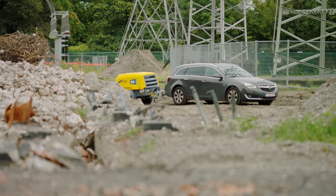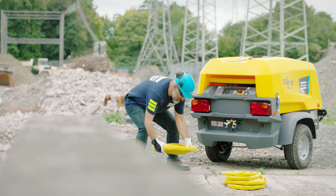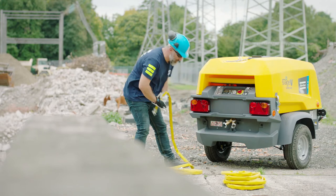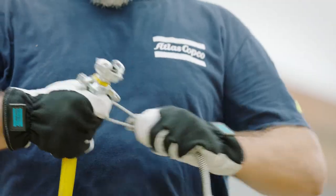Atlas Copco's pneumatic breakers combine great ergonomics with impressive performance. But to get the most out of your tools, it's important to prepare for each job in the correct way.